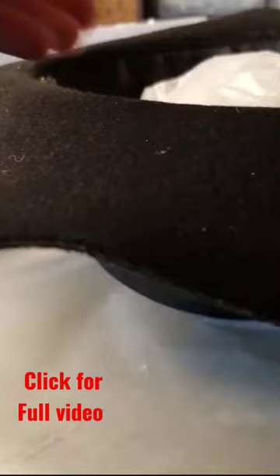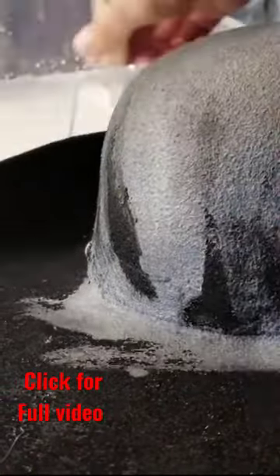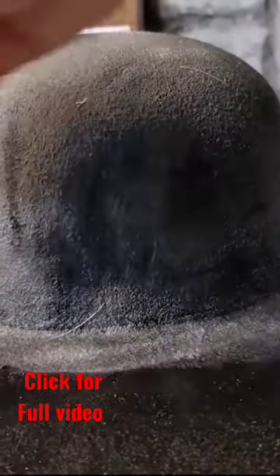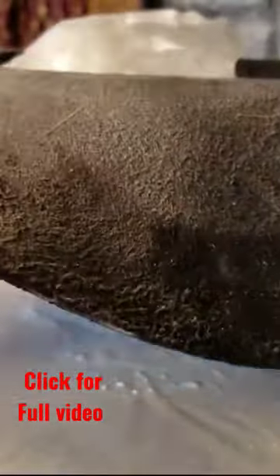Cover the entire hat with your stiffening solution. I stuffed wax paper inside the hat to keep it from collapsing. Make sure you also get underneath. Dab up any excess glue with a paper towel.